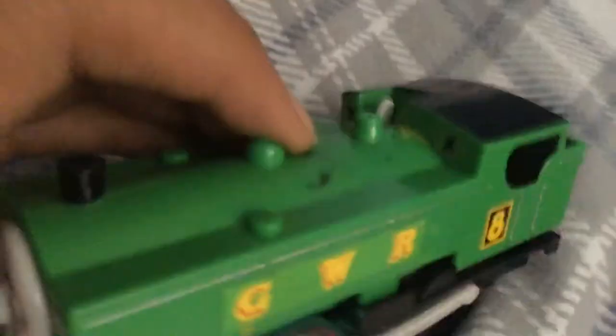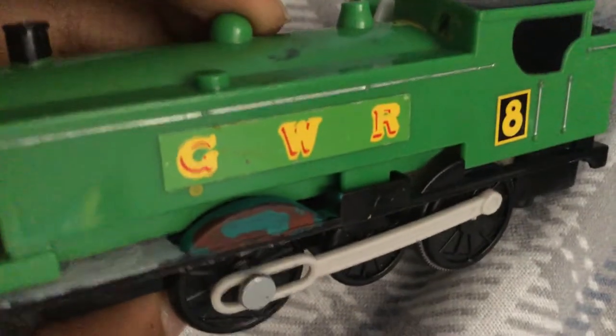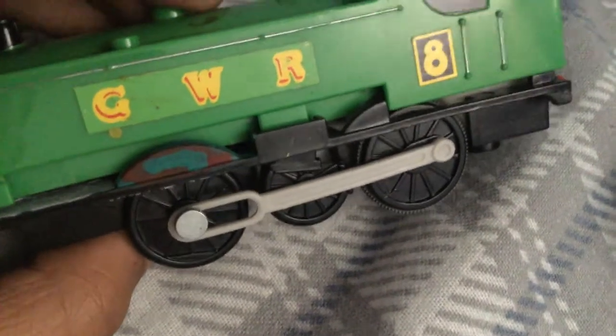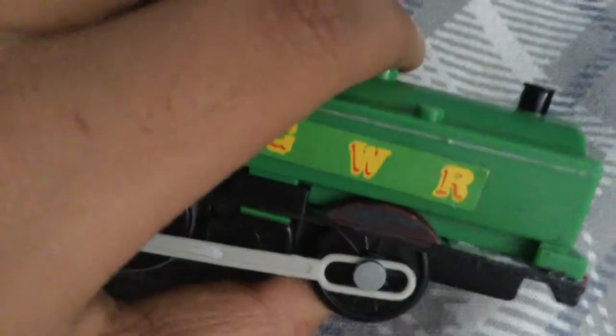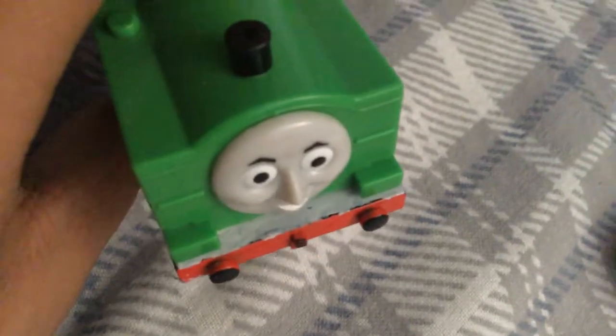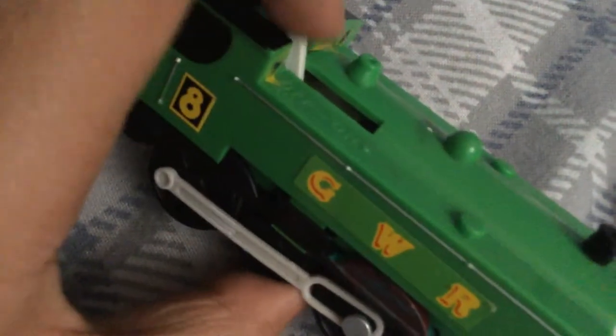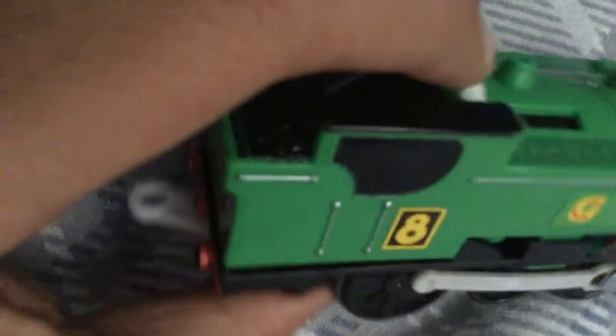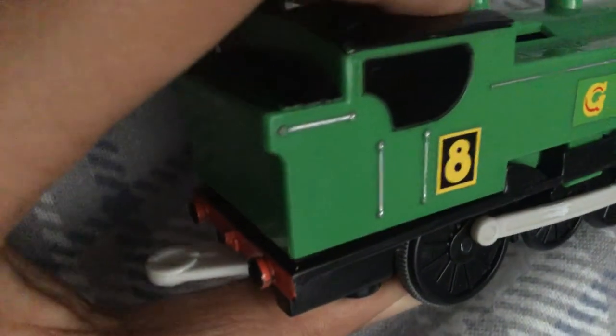Now I didn't do much with Duck. I didn't really finish the running board on here, as you can see. I don't intend to, because that's too much work — making just this alone was too much work as well. All I did was make the front of the running board white so it could look a little more accurate, because we never really see much of the sides of his running board anyway.